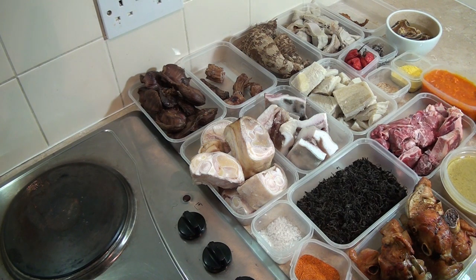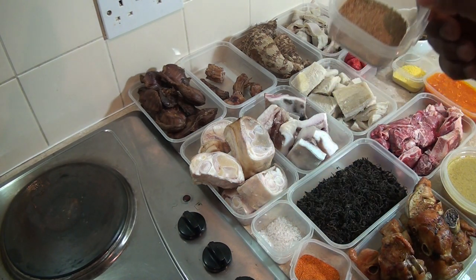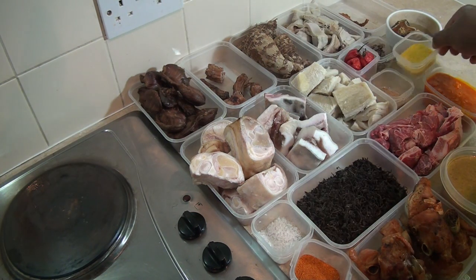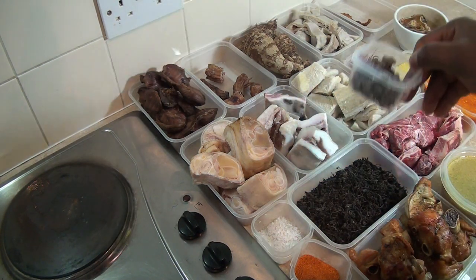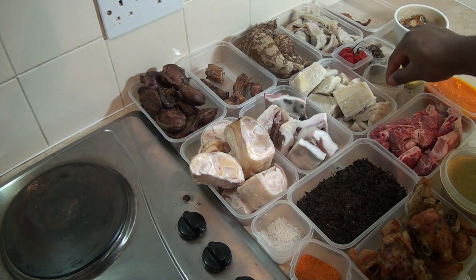I've got 250 ml of palm oil, one teaspoon — about 15 ml — of crayfish, granulated Knorr, scotch bonnets, and ogiri. If you don't add ogiri, the Igbo people are going to come for you! This is ogiri, called 'iru' from the Urhobo side, and the Igbo call it ogiri.